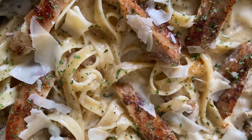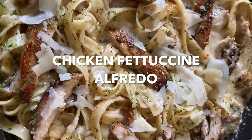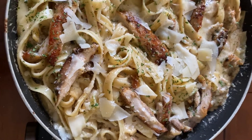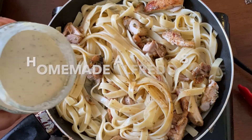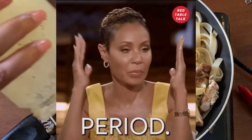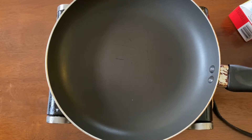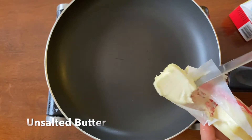Hey friends! Welcome to Season That Ish. Today we are going to be making chicken fettuccine alfredo. This is a really basic recipe and we're going to be making our very own alfredo sauce, because this is something everybody should know how to make. People really go in for this Olive Garden alfredo and I promise you it's not hard to make at all.